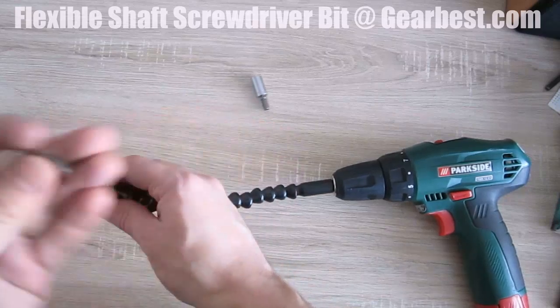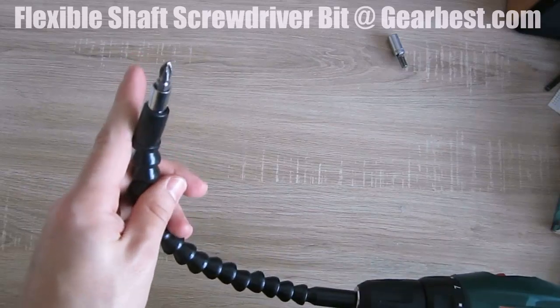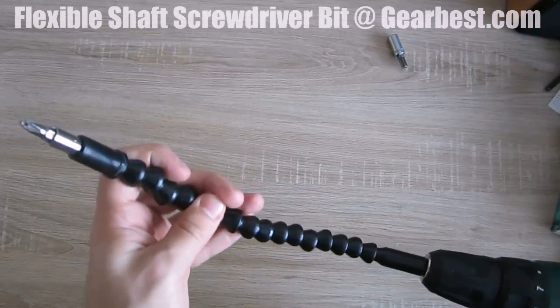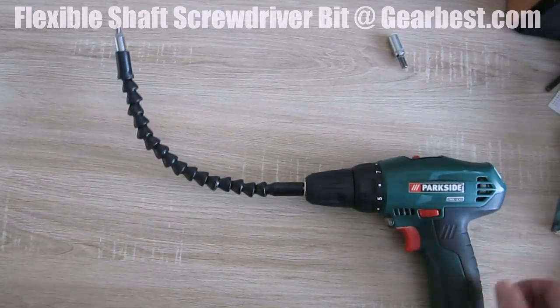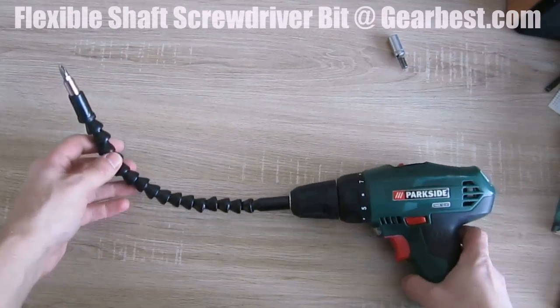You can also use normal bits, and this is what it was intended for. It's pretty useful — it goes both ways with the machine. It's a pretty nifty tool.